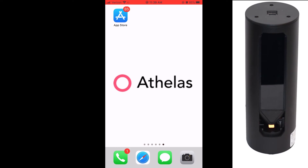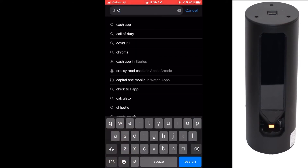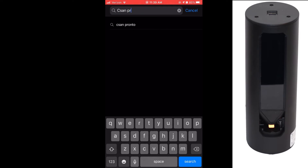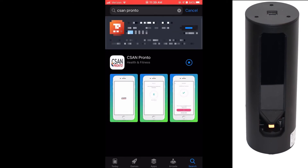The amber light indicates the Thelis One is not connected to the internet. Navigate to your device's app store. Search for CSAN Pronto. Click Install. Click Open. Click Allow.